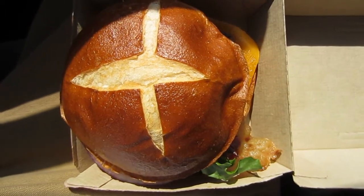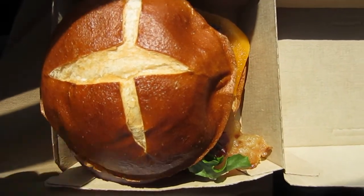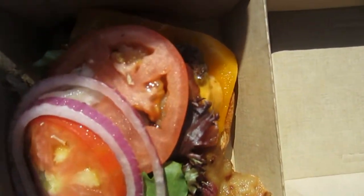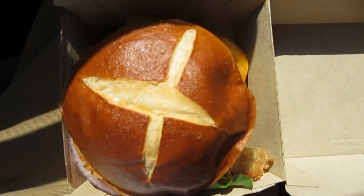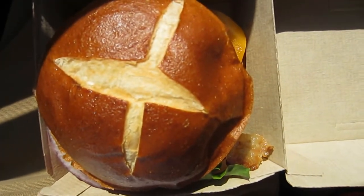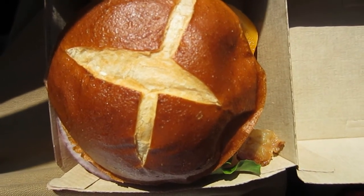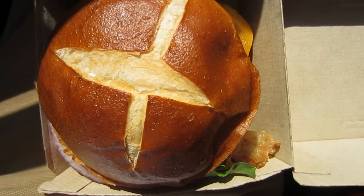Okay guys, this is Reed here. Time for a review of the pretzel bacon cheeseburger from Wendy's. Here's what we have under the bun. This has been requested a number of times in my videos, and as always, if you want me to try anything, just leave a comment below. I will eventually get to it.